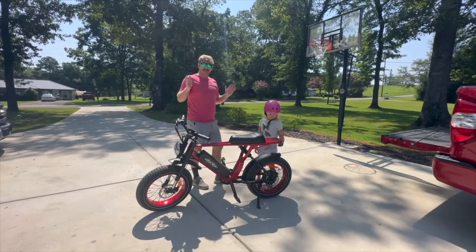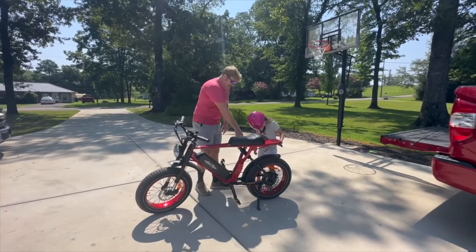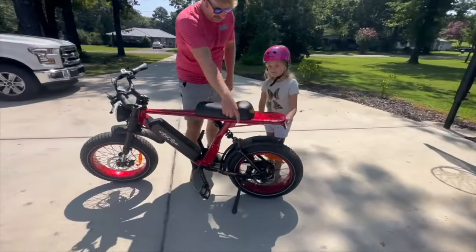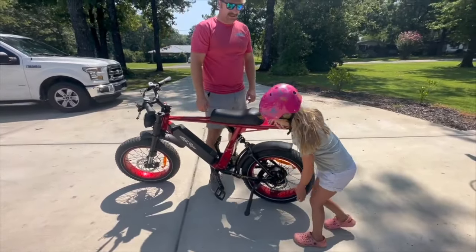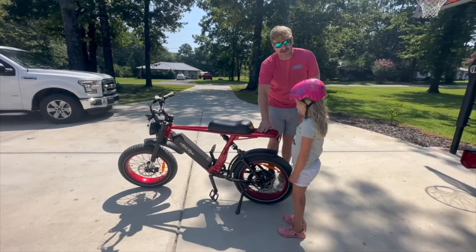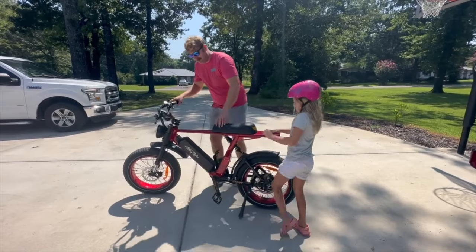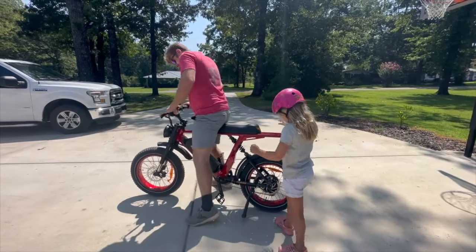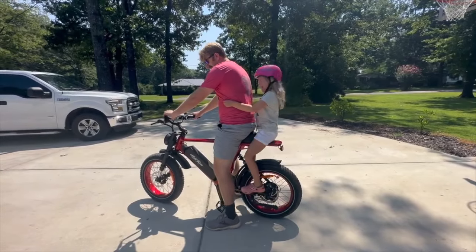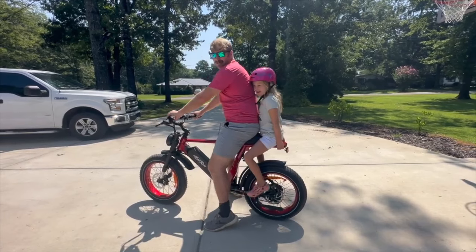My favorite feature on this bike — something that's not typical for electric bikes — there are pegs on the back and this thing is set up for a passenger. They sell a separate seat and I don't have it on here yet but that's okay. Let me get on first and she can climb up there. All right let's go take it for a ride.